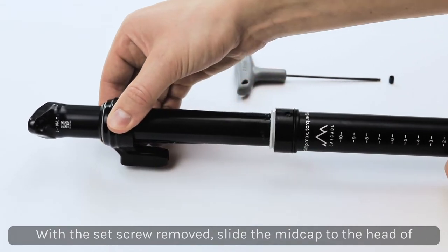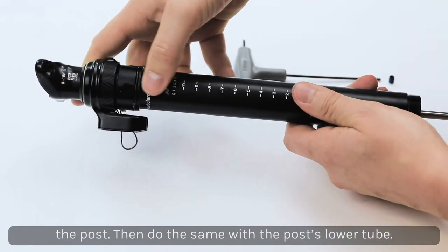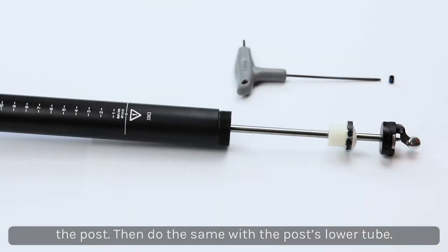With the set screw removed, slide the entire mid cap assembly up the stanchion towards the head of the post. Next, slide the lower post body towards the head of the post to reveal the actuator and lower cartridge shaft.